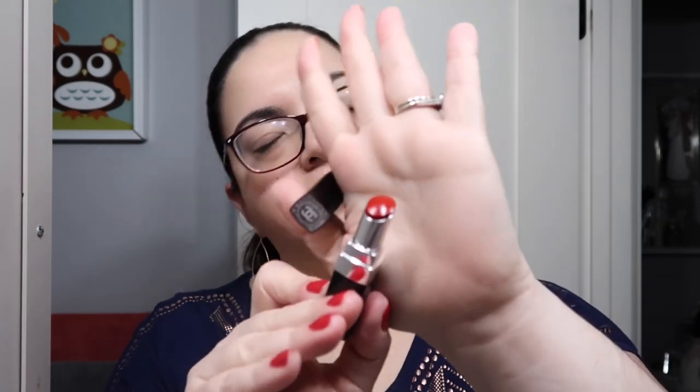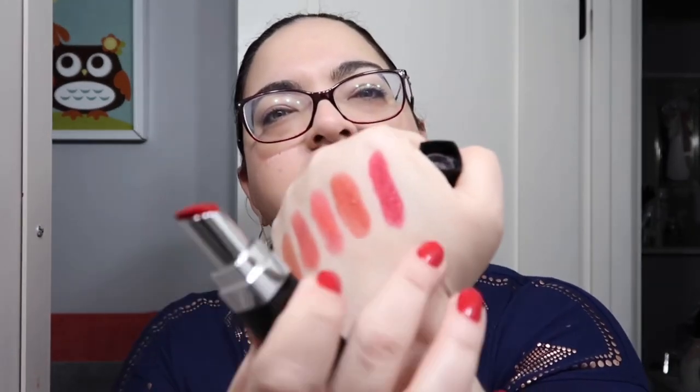And then finally we have number 138, Vitality, but let me take Vivacity off first. This one's gorgeous — this is the red, a real red. Here's what it looks like on the hand. Again, this is Chance, Merve, Blossom, Vivacity, and Vitality — they're both similar names! Oh, I love this one as well — it's such a beautiful, perfect red. I love them all, they're so beautiful.